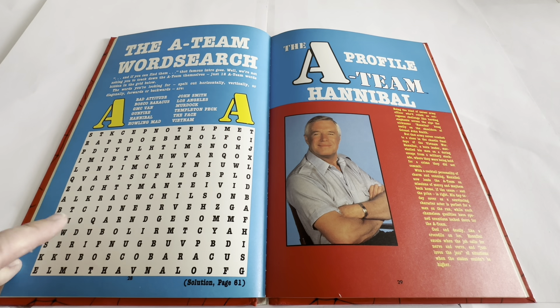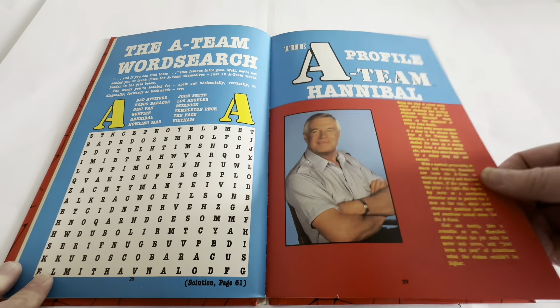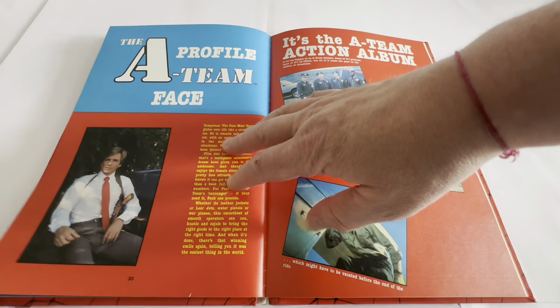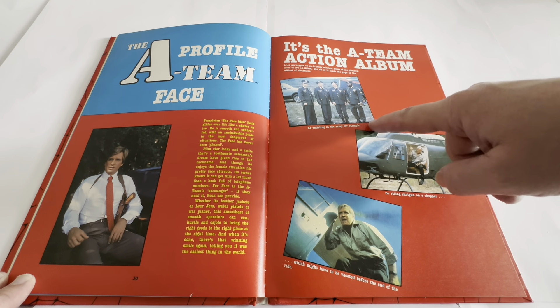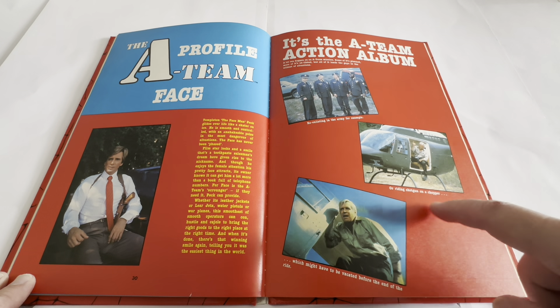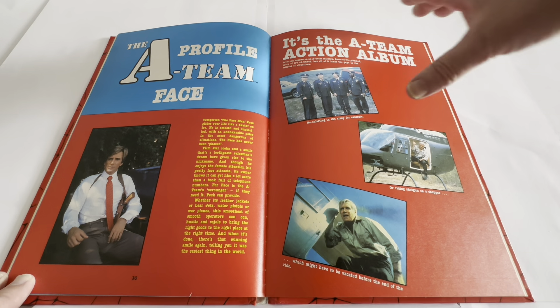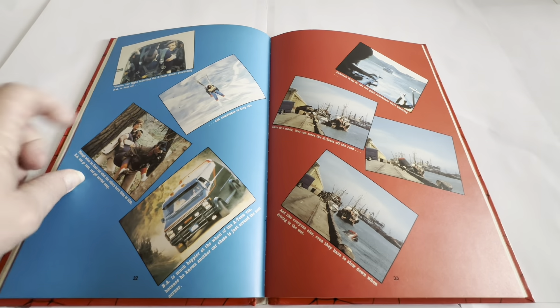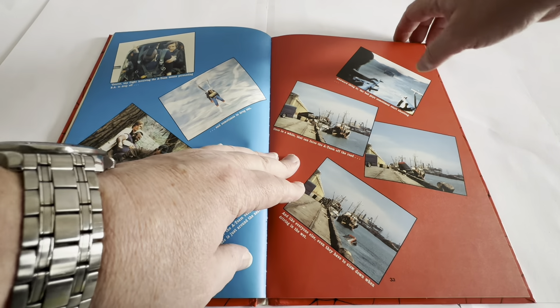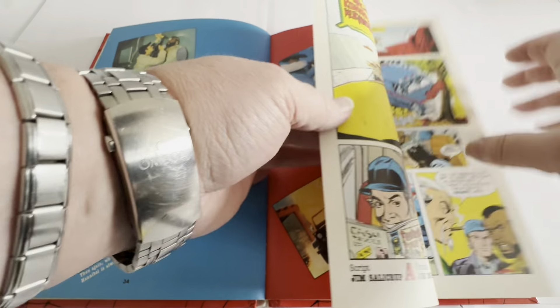Then we come on to The A-Team Word Search — pretty much a basic word search. There's a profile on team member Hannibal the Colonel, and a profile on Face, otherwise known as Templeton Peck. And it's The A-Team Action Album — with images like re-enlisting in the army and George Peppard from a scene from the opening credits. All these are live images from the actual television programme.